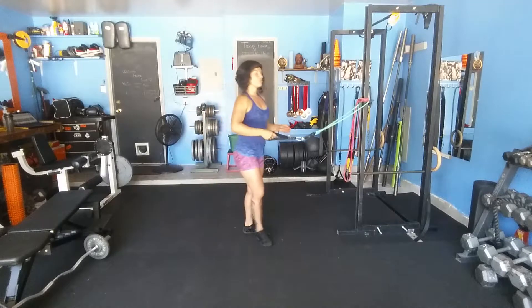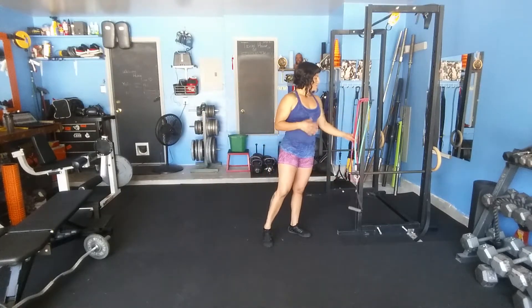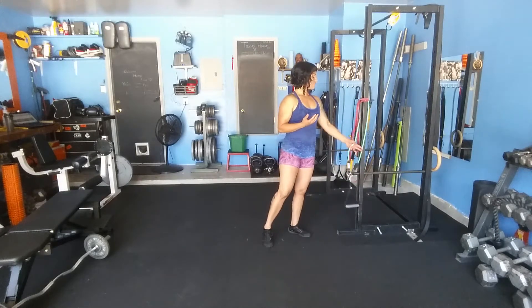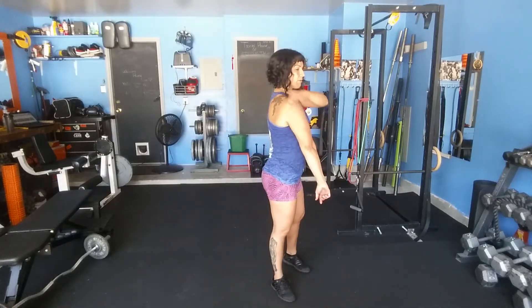Take up the pace a little bit on this one. Since we're not going too heavy, you can go for higher reps, like 15 to 25 or higher, and go for speed. You'll really feel it right back behind the arm.